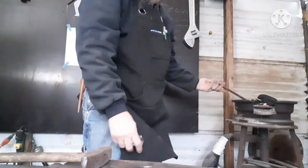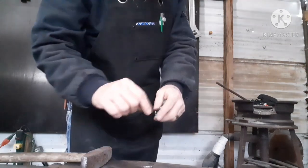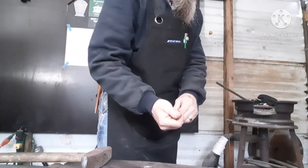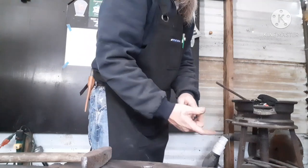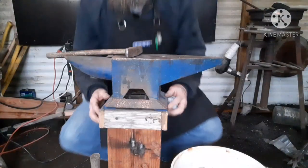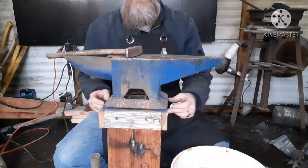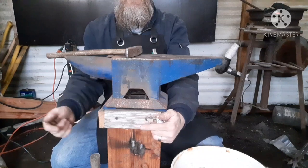So I have this piece of half-inch round, and what I'm going to do is flatten it down about a quarter-inch thick and try to keep it no wider than three-quarters of an inch wide. I'm going to flatten the whole thing out — come out and flatten it down, come back about halfway on each side, out, across.